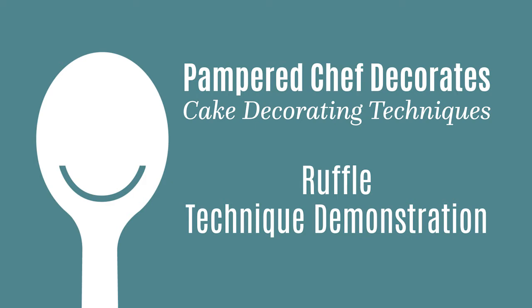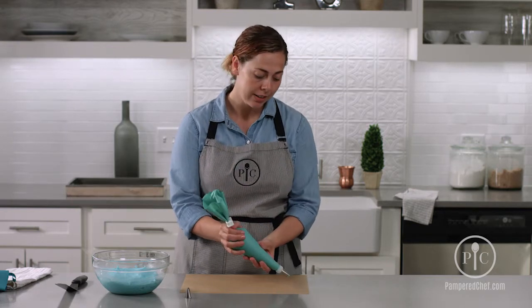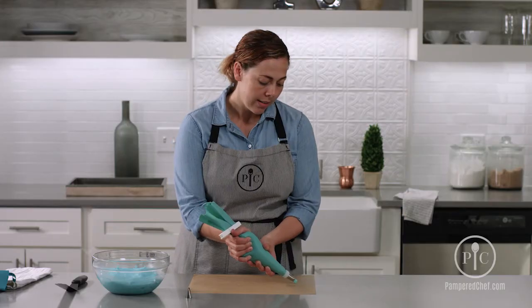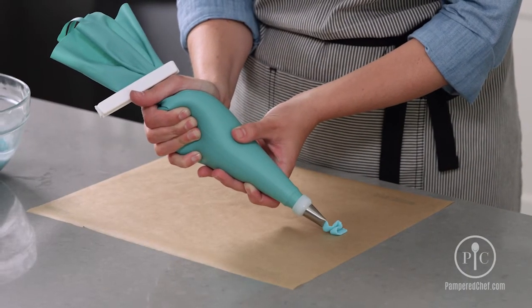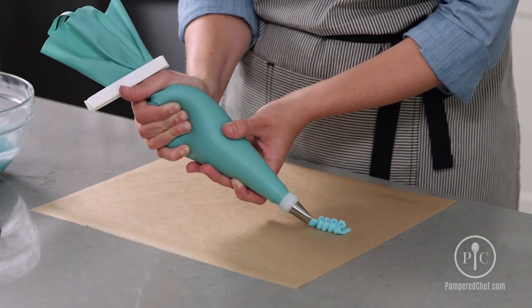Now we're going to learn about the ruffle technique. For this, we'll use the ruffle tip, and you'll hold the bag at a 45-degree angle. You'll also notice that the tip is vertical to the surface while doing this. Use a medium, even pressure and just move the bag back and forth. You can see the frosting — let it flow out first, then guide the frosting as you move back and forth.